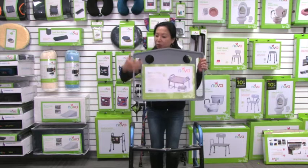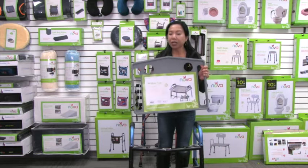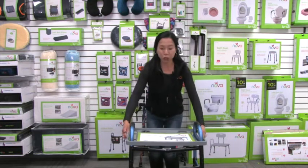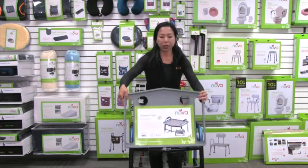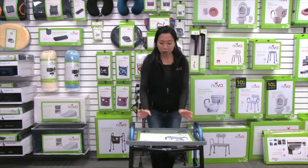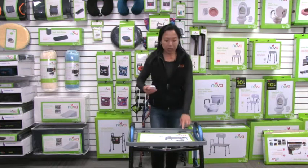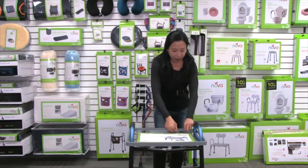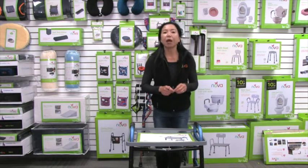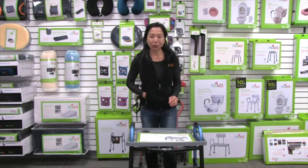The food tray looks like this. We've got two cutouts here that go over the handles, and two cutouts here for the cup holders. The cup holders are going to face the back, towards you. The food tray has a slightly pointed area — that's going to point towards you, so when you put your drinks there, they won't hit the front bar. Note that these cutouts are only about two and a half inches wide, so the diameter of your cup has to be around two and a half inches or less to fit into the cup holders.